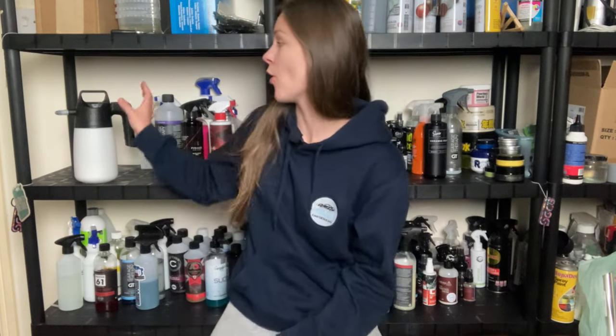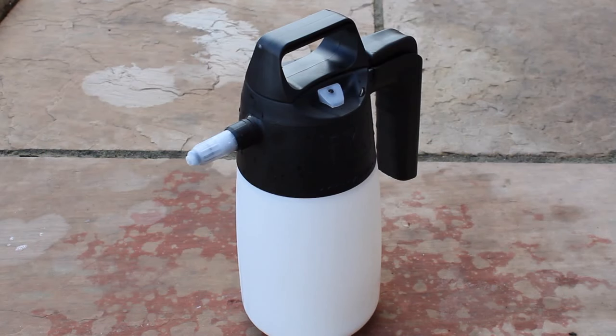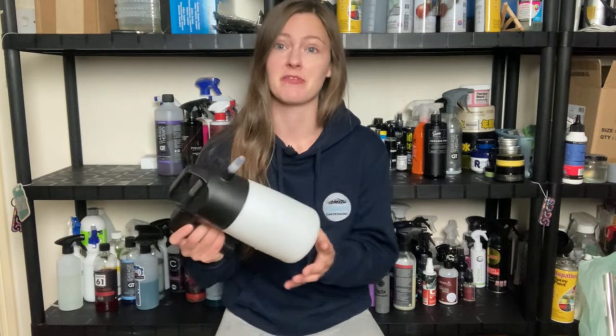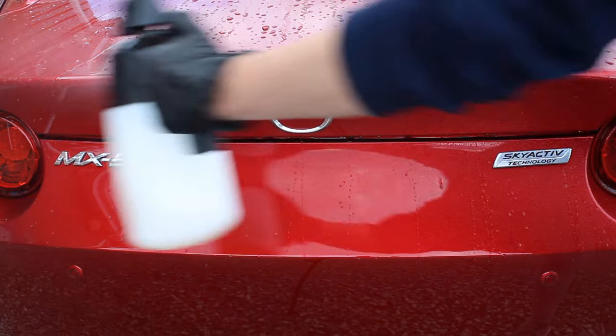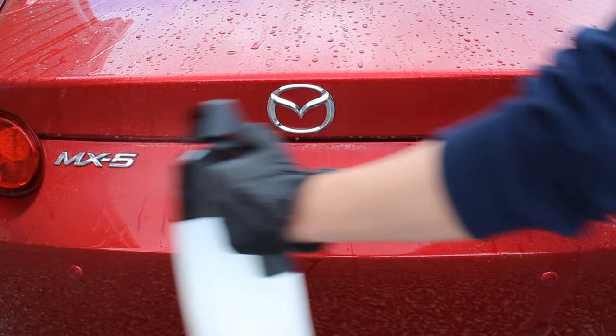Hi and welcome to today's video. I'm going to be doing a review of this IK sprayer. If you've come to this video looking for the foamer version, I've got a video on that as well — I'll pop a link in the description and a card on screen. But for me, I think the sprayer is probably the better investment and I'll talk about why I enjoy using it in a little bit.